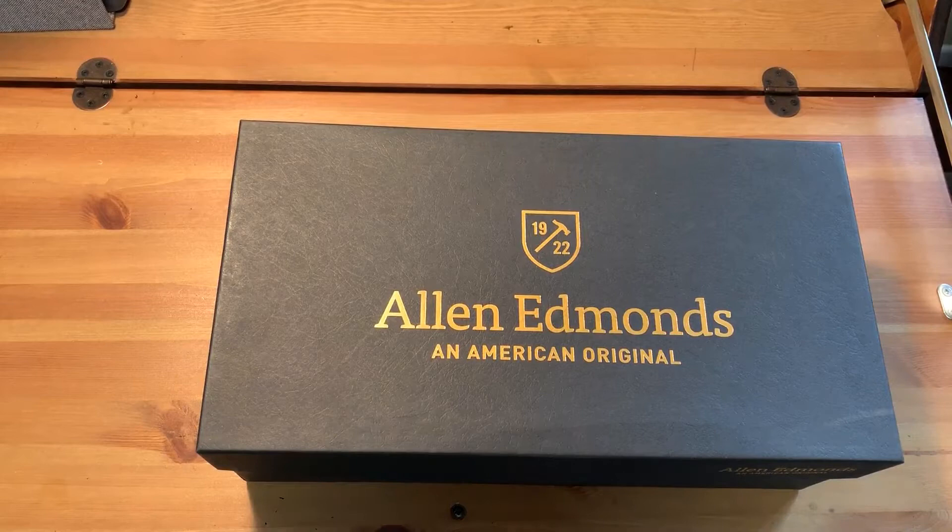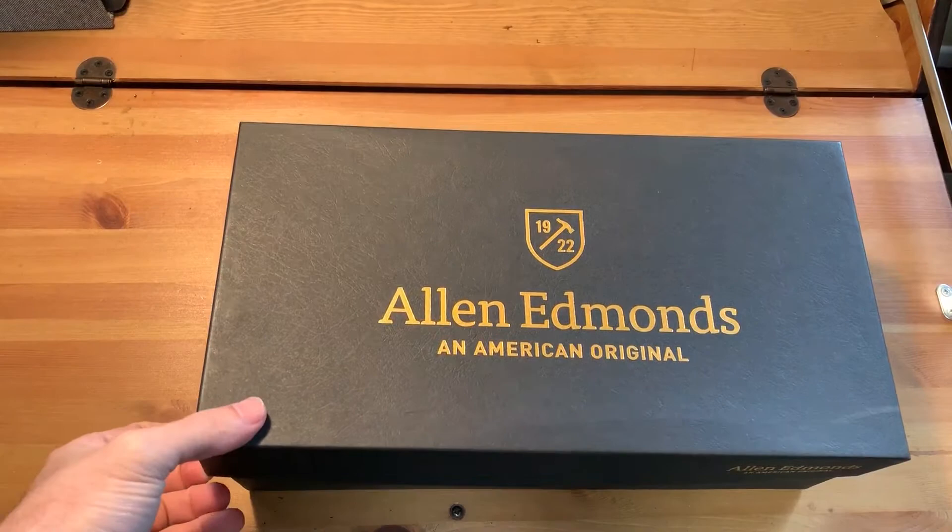Hello, welcome to another video. Today I have a short unboxing of these Allen Edmonds that I just got, and I'll be making initial observations on that in comparison to some other shoes that I have.